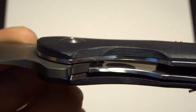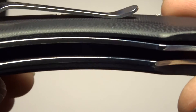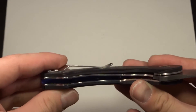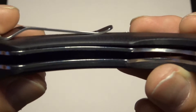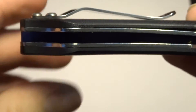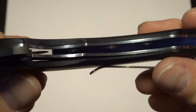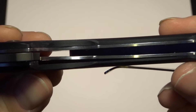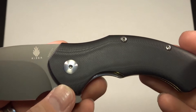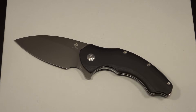It runs on a caged ball bearing system with ceramic detent. They did some weight reduction milling — holes drilled through the stainless steel liners inside. You can kind of see them from the top. It does reduce the weight a little. The weight of this knife is 6.4 ounces or 181 grams — and I've got to tell you, 6.4 ounces is a heavy knife. You feel it. This is a beast.